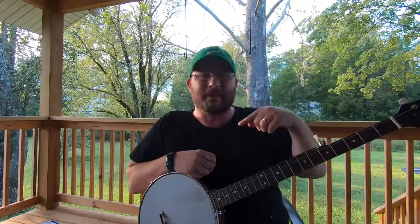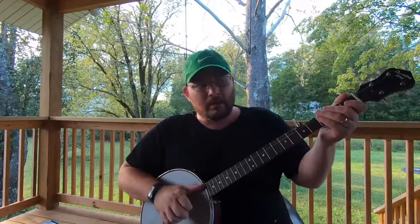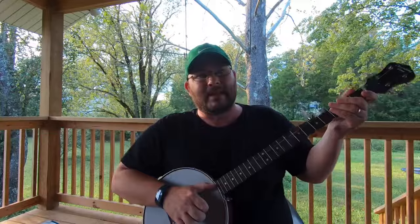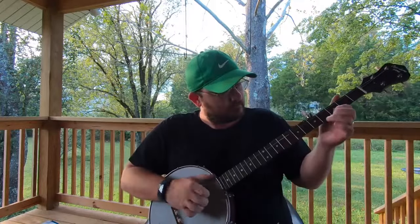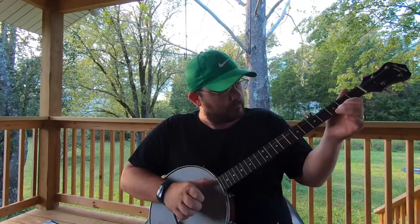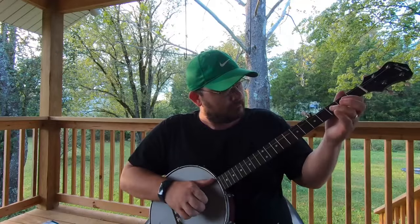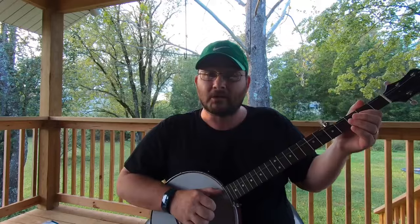I wanted to get one out yesterday and it didn't happen. With all that going on this week, I haven't had a whole lot of time to dedicate to practice, but I have practiced some. Not as much as I needed to, but I've practiced.